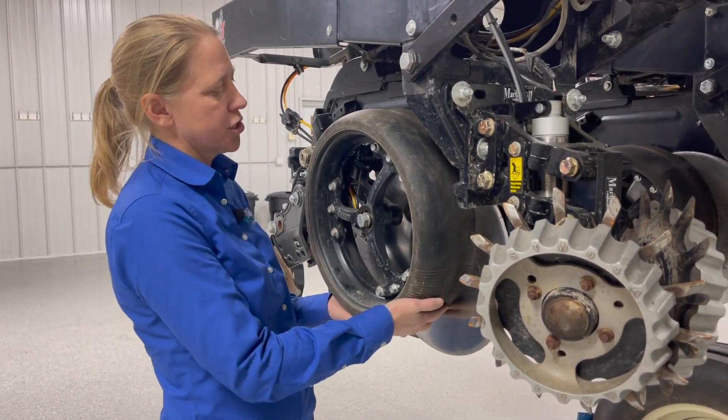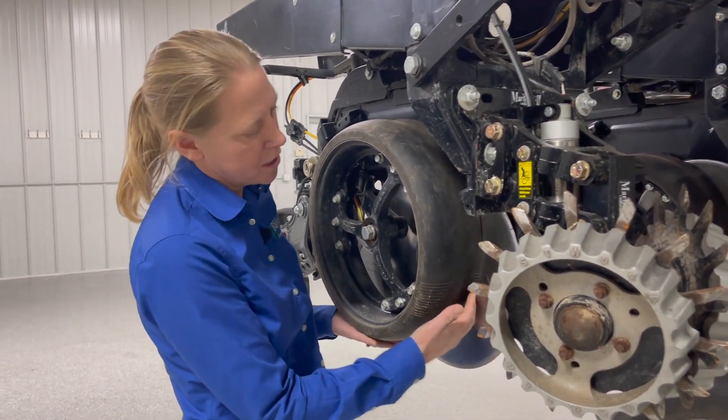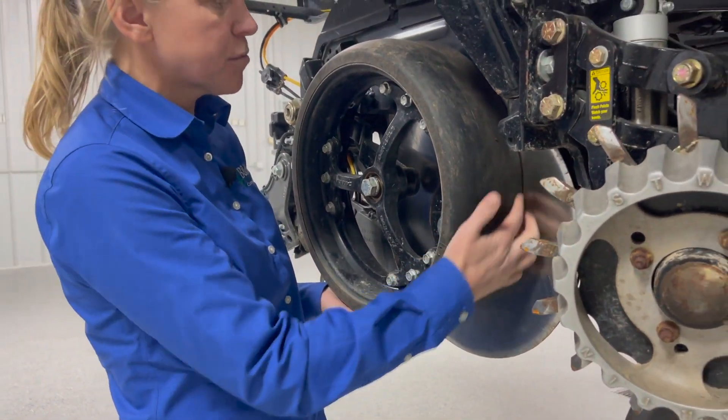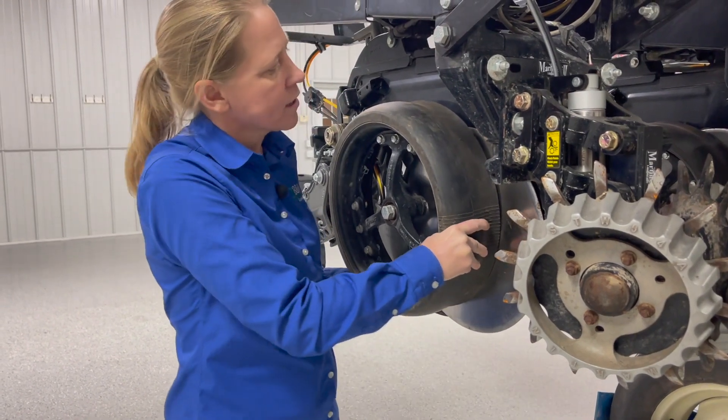When you lift this up into the running position like it would be in the field, pull out and make sure there's no space in between the disc opener and the gauge wheel itself. You can see this one's pretty good. I try to pull out on it — there's no space, there's no wiggle in this.